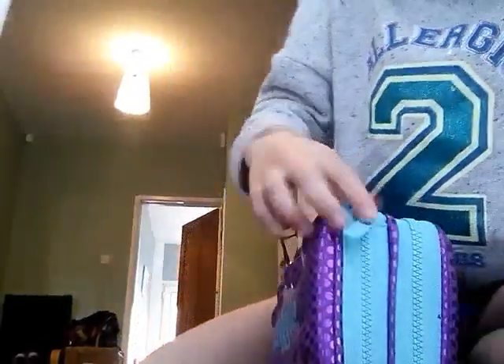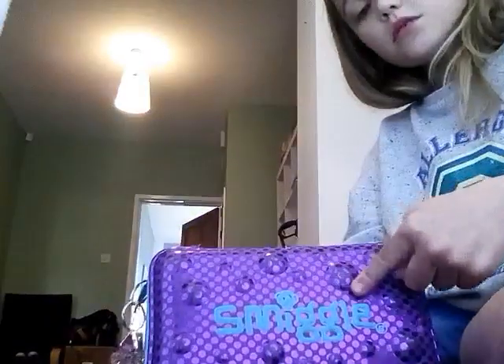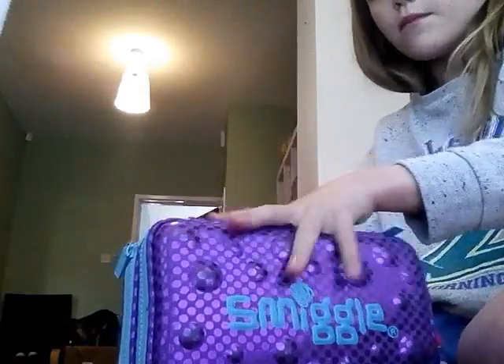Hello YouTube, it's Evil! Today I'm going to show you what's in my Smiggle pencil case. Because it is double, it has like a mint one, it's two zips for each one. And it has 22 bubbles on the front and also the back. And it has some Smiggle logo in like a turquoise colour and it's purple.